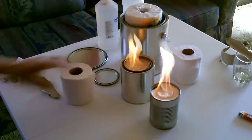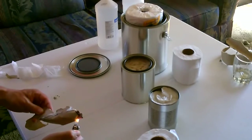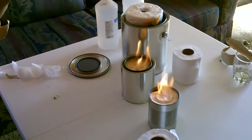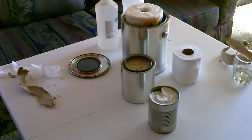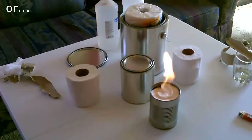Then you just light it up and it'll burn for a really long time. Then to put them out — that's it.